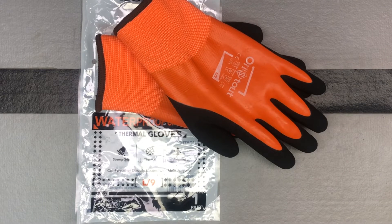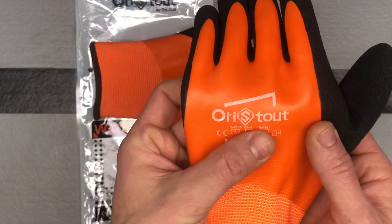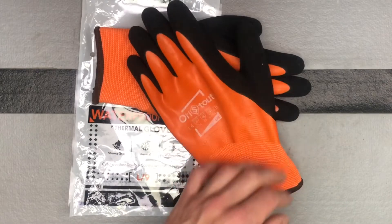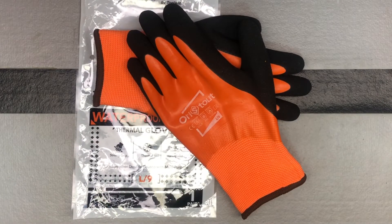So those are all kind of great things from this. The brand again is Orastout, and these are their winter work gloves, waterproof. So check them out. I'll try to show a little video at the end of them actually in use in the snow.